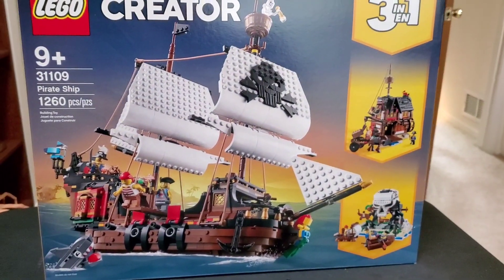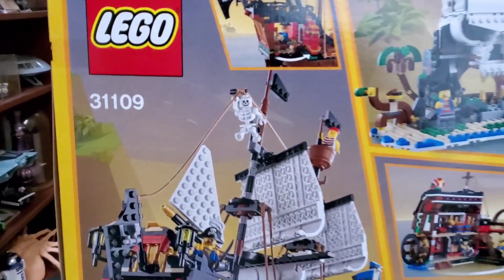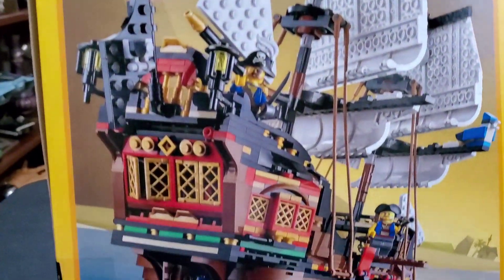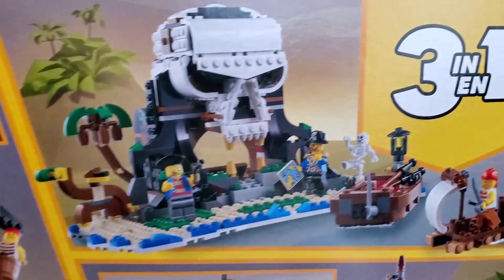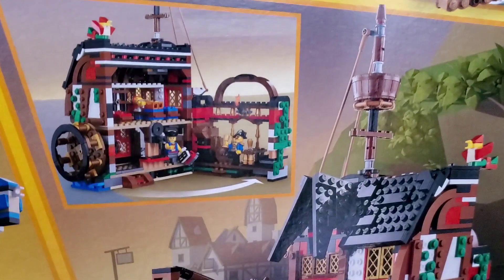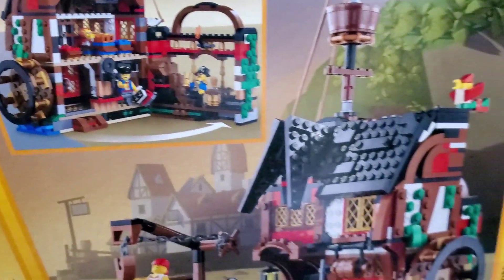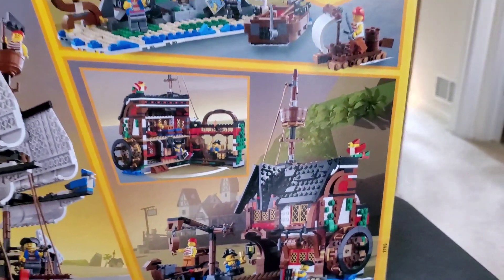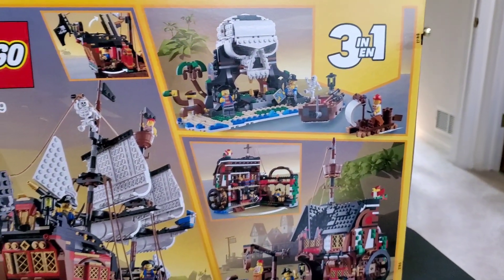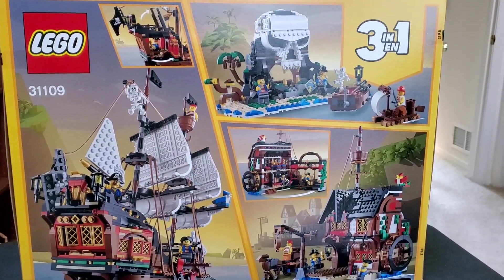On the back of the box you can see how the ship looks, with some detailing and close-up views of the Skull Island build and this little building, which actually has an interior — pretty cool. I also like that water wheel. The side builds are actually pretty nice, and LEGO actually could have made those two separate sets altogether, but it's nice that they're included in a three-in-one.